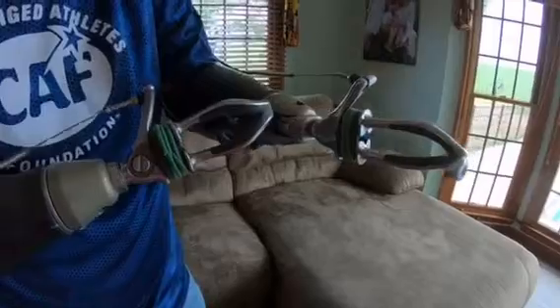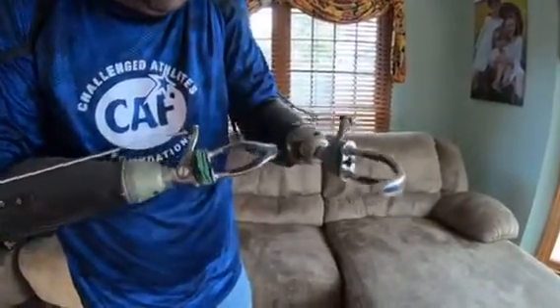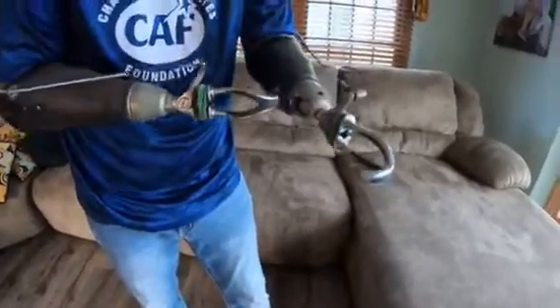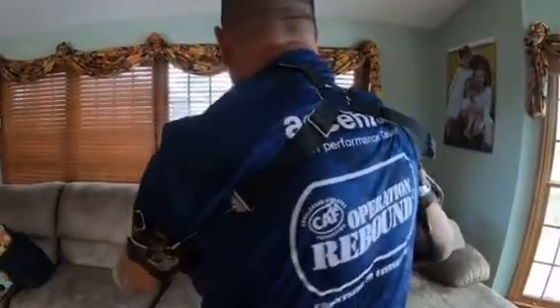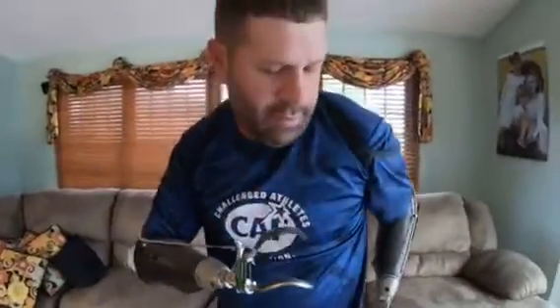The wrist is a Texas Assist 5-function wrist. It has a button right here that helps it rotate, and it has a wrist flexion unit in it as well. If you look at the back — when I flex this, all I'm doing is pulling the cable. That's basically how these work.